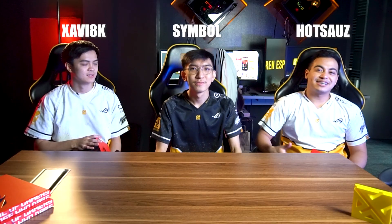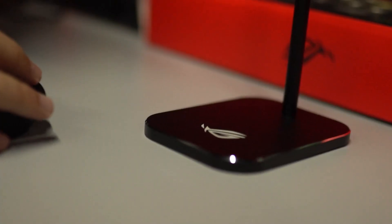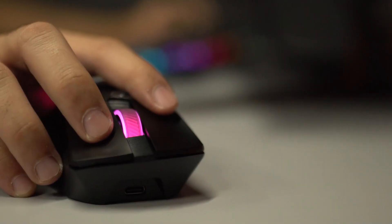Hi guys! We have a brand new sports gadget team. I am Happy 8K. I'm Symbol. I'm Hans Haas. And today we have a big package from Asus ROG.